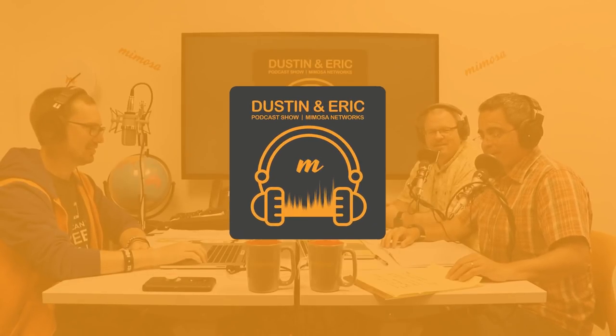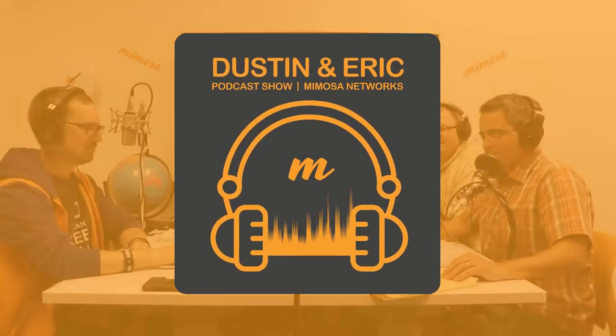Almost live from Silicon Valley, California, brought to you by Mimosa Networks. It's the Dustin and Eric Podcast Show. Hi, I'm Dustin. And I'm Eric. We're on episode number five today, talking about building your infrastructure. We'll talk about installation, configuration, and testing of your equipment.